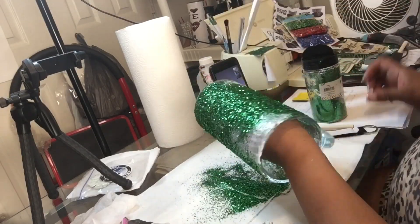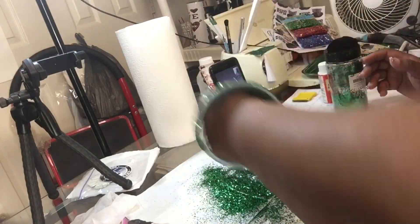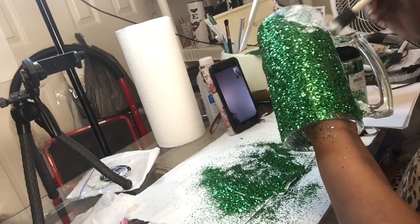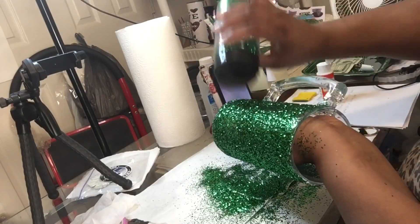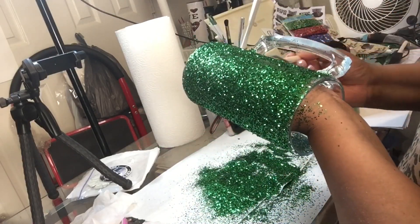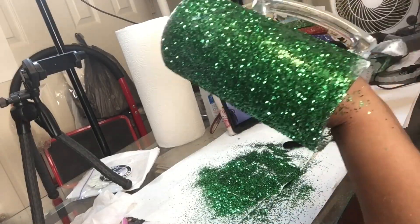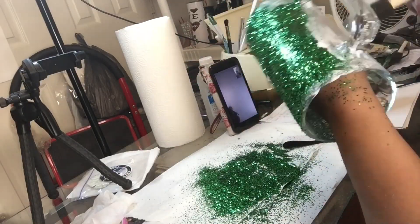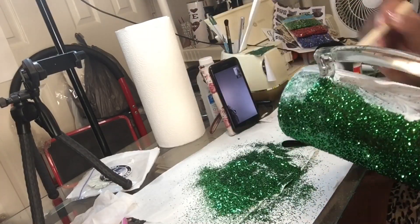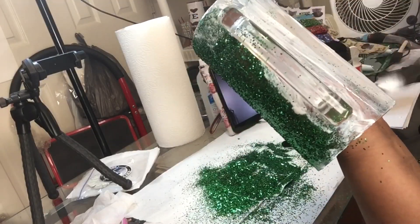Along with some green glitter. I was selling these mugs at one time, especially during the year that the Philadelphia Eagles won the Super Bowl — I couldn't keep these on the shelf, they were flying off. It actually started when they won the division championship. Everybody was like 'oh I want one of those mugs.' I haven't done a mug in over a year, so I'm just showing you my process of how I used to do my mugs.